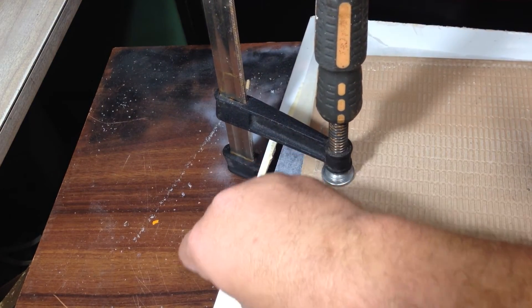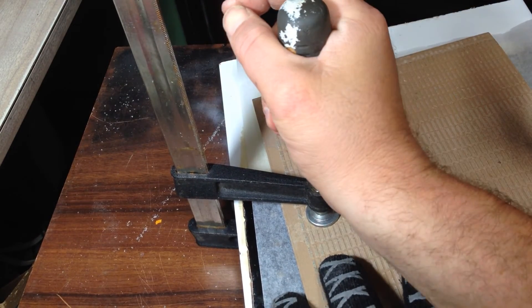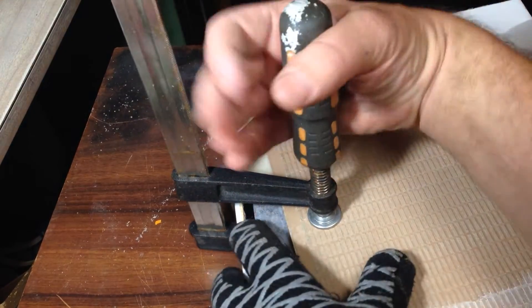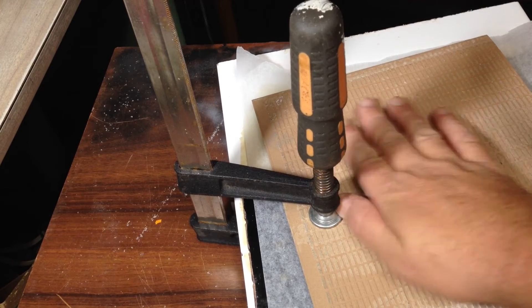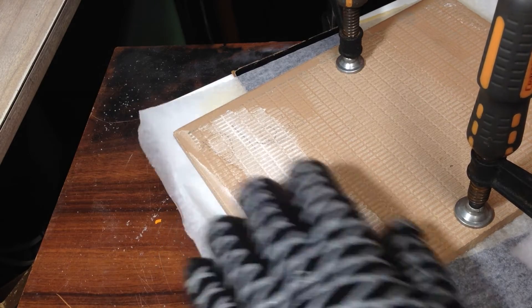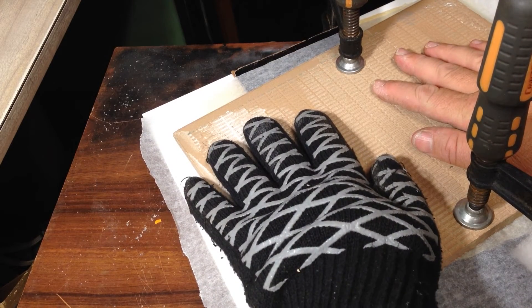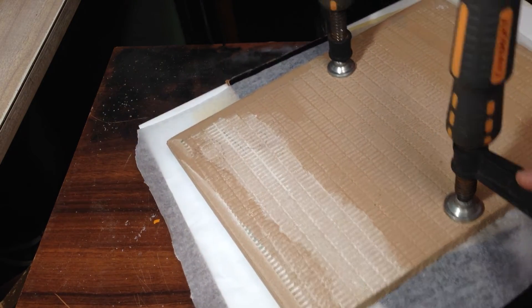We put these spacers in here and clamp down. Ideally whatever we clamp should be the same size across the whole surface. If we had some more clamps we could put one on each side with some more spacers. We'll see how that goes and leave it to the morning.